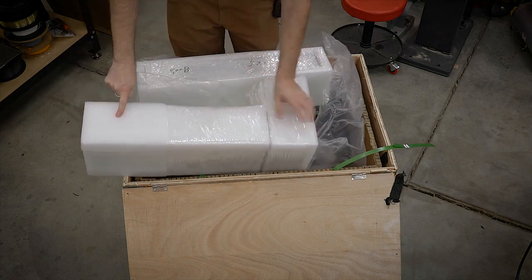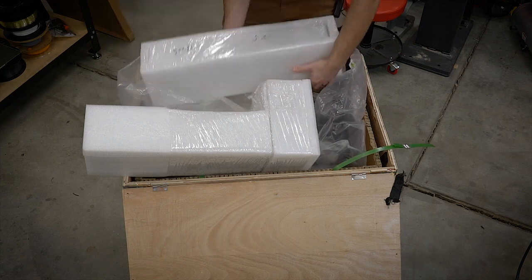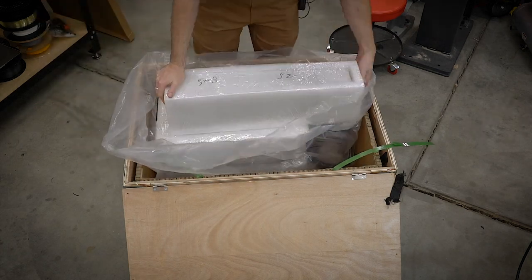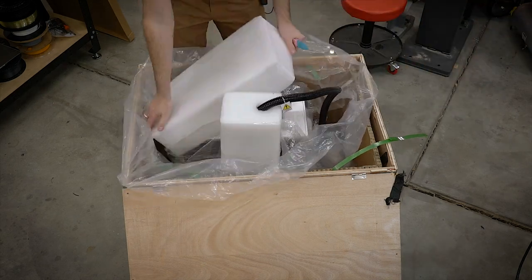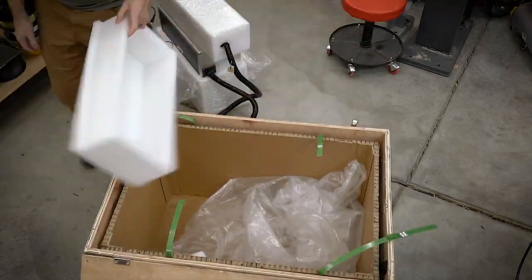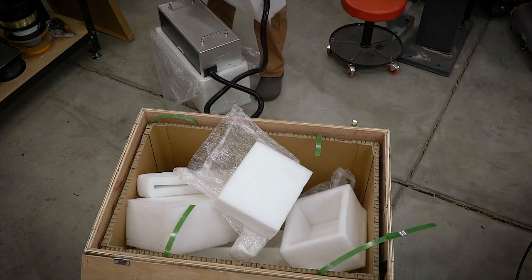I'm guessing that this is the main arm — the vertical structure of it. The laser head seems like it's right here, the base is down there, and the laser fiber source is over here. I'm never really entirely sure how much people want to see something getting unboxed and me just sitting there unwrapping things, but here you go. I left it in — you can skip ahead if you want. Everything was extremely well packaged, and it almost kind of bummed me out because there's always a ton of packaging to get rid of.